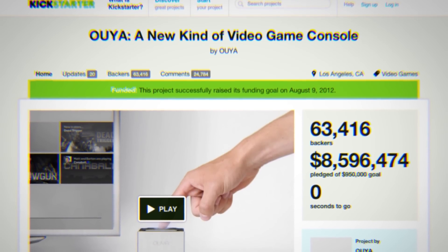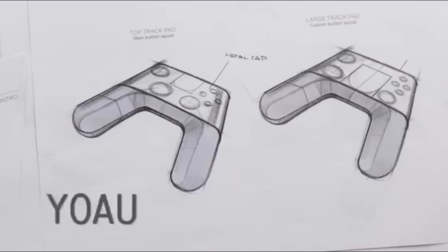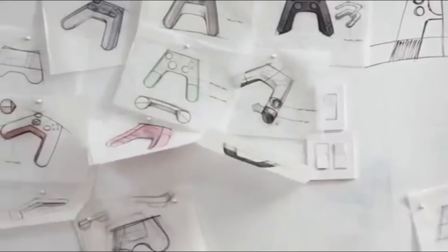Back in July, the company behind the device raised more than $8.5 million from more than 60,000 Kickstarter backers, all of whom backed a super simple, cheap, hackable Android gaming console.